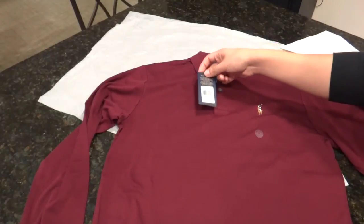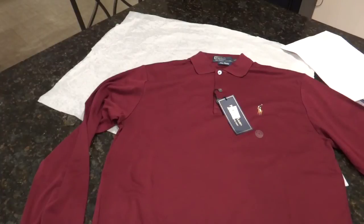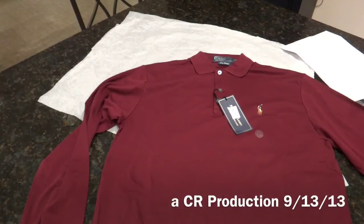Again, this retails for $125. This one's a small and again is an exclusive to Bloomingdale's. Alright, we've been taking a look at this Pima Interlock shirt for the Fall 2013 season. Let us know what you like and what you don't like. Find us on Facebook, Twitter, Instagram, and Blogger. And I'll see you guys next time.